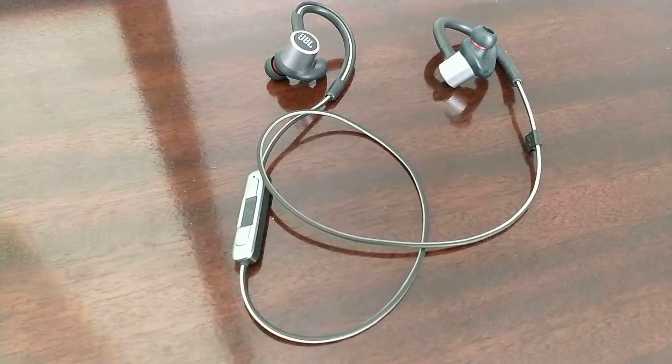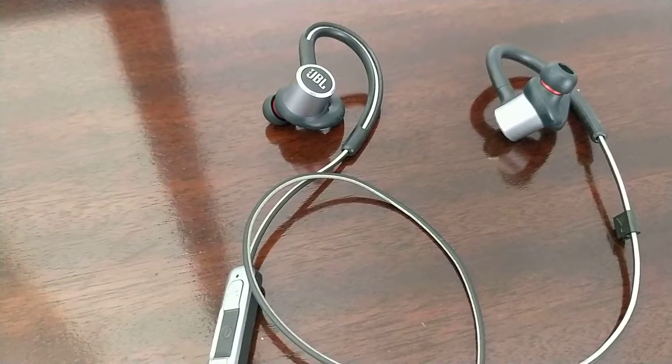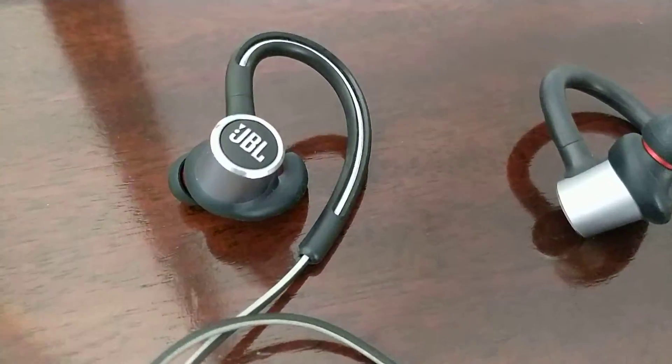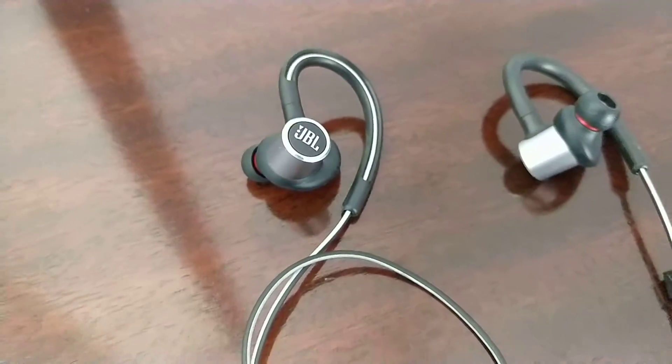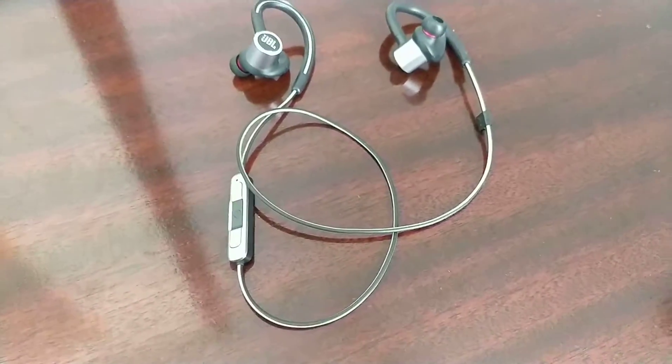Welcome to my channel. This will be a quick review of the JBL Reflect Contour 2.0 Bluetooth earbuds. I will leave a link in the description if you are interested in buying this item. I have had these Bluetooth earbuds for well over 2 years now and I am very pleased with them.